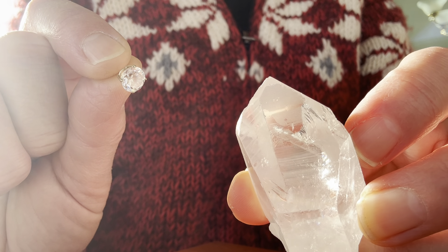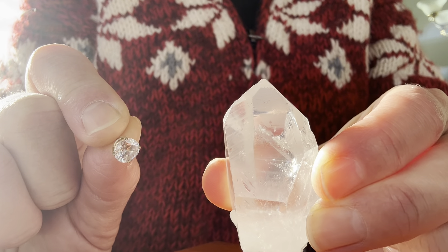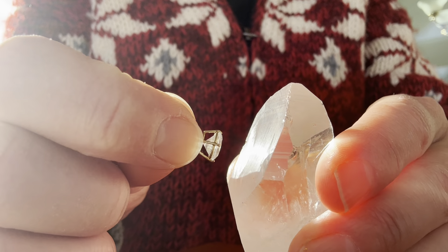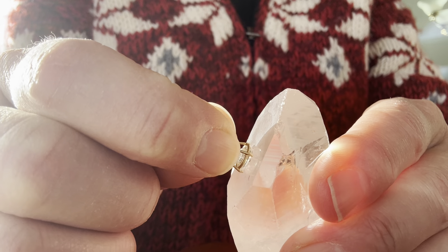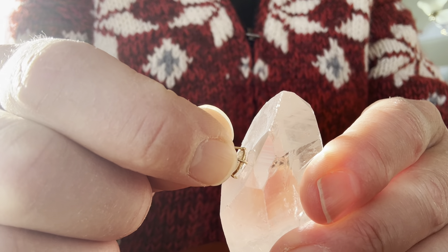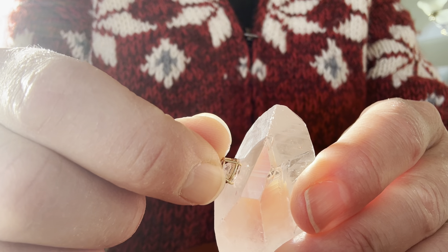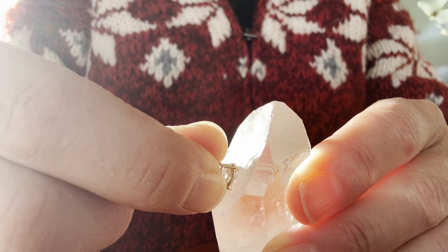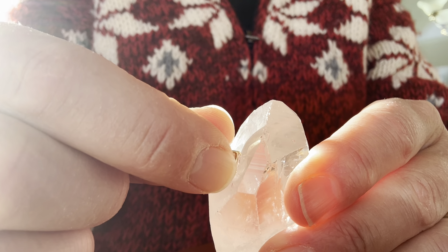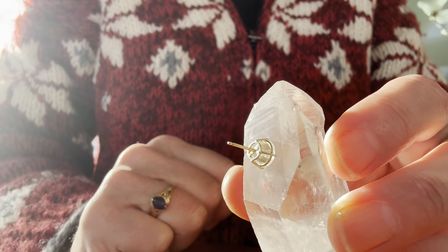I'm going to take this smaller crystal and this larger crystal. I've powered up my larger crystal with Dr. Tennant's biotransducer pro — the stronger transducer which I use in my practice. In the body we have these meridians, or muscle battery packs — these channels. So I'm looking for the channel in my crystal where it sticks, and I think I found it. Yeah, there's the channel.